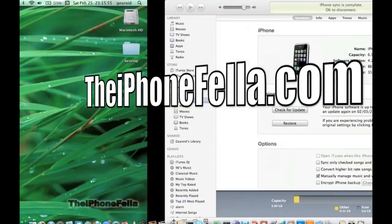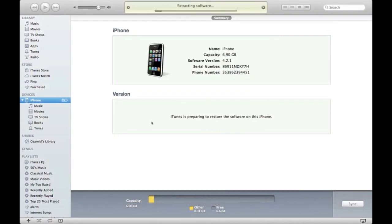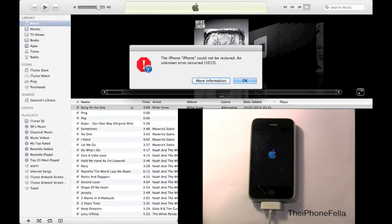Hi guys, in this video I'm going to be showing you how to jailbreak and unlock the iPhone 3G on version 4.2.1. This unlock method will work for the 3GS as well. I am also going to be showing you how to resolve iTunes error 1015, which caused your device to go into a brick state. This is due to you upgrading to the iPad baseband for a previous unlock. I'm just after restoring my iPhone to the latest firmware and I'm now going to bring you through step by step how to do this process.